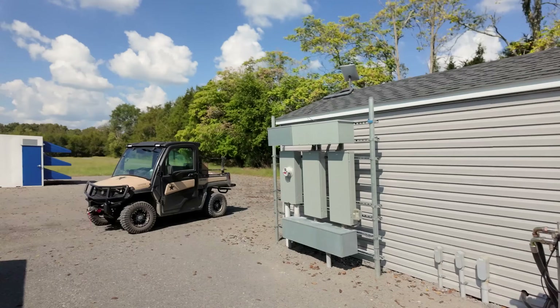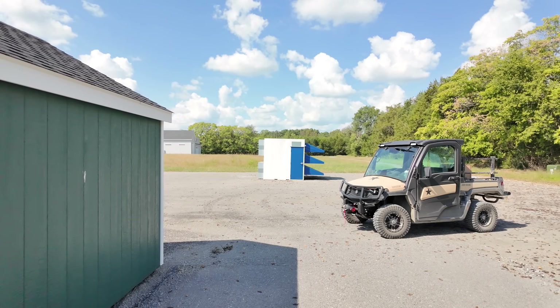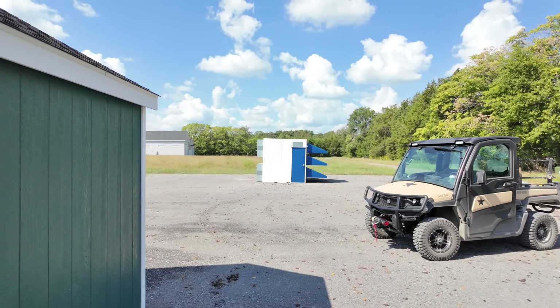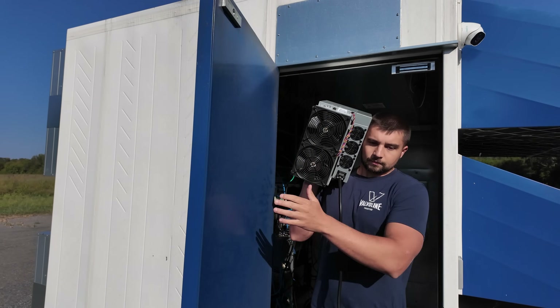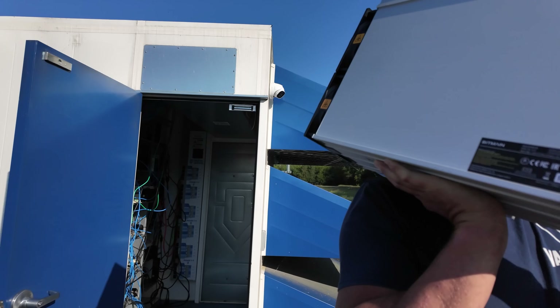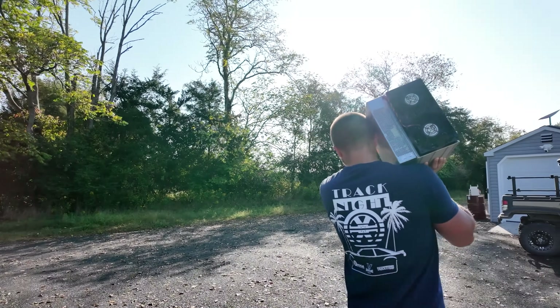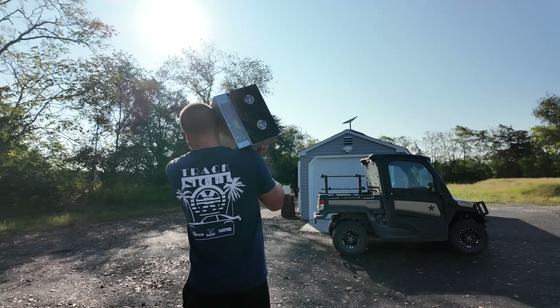On three-phase — which I'm working towards but have slowed down on — the pod goes from being able to deploy around 24-ish full power miners right now (I've got about 30 because a lot of them use less than full power) to about 88 full power miners, like an S19. I will run out of rack space before I run out of power in that situation.